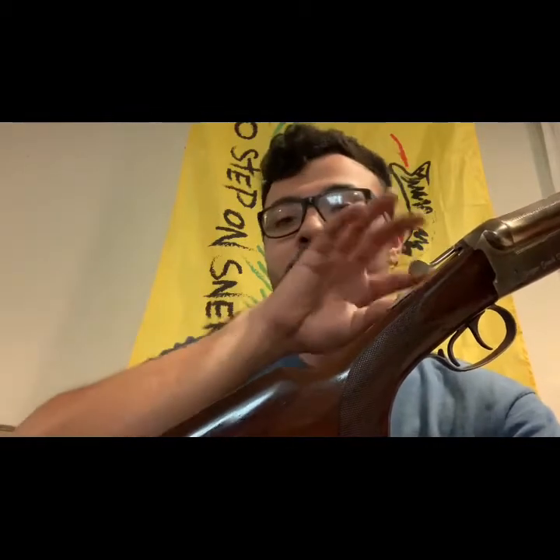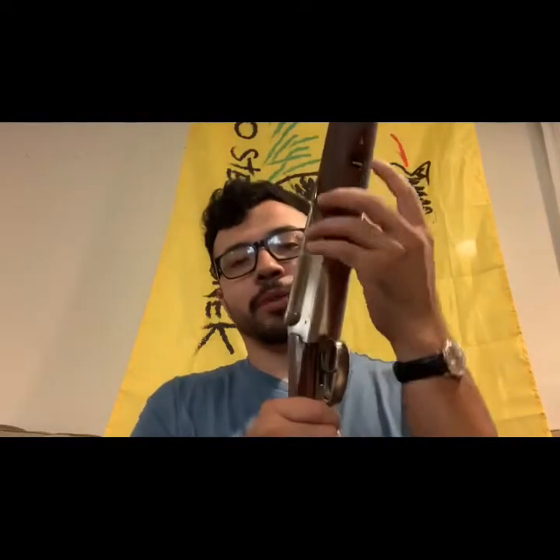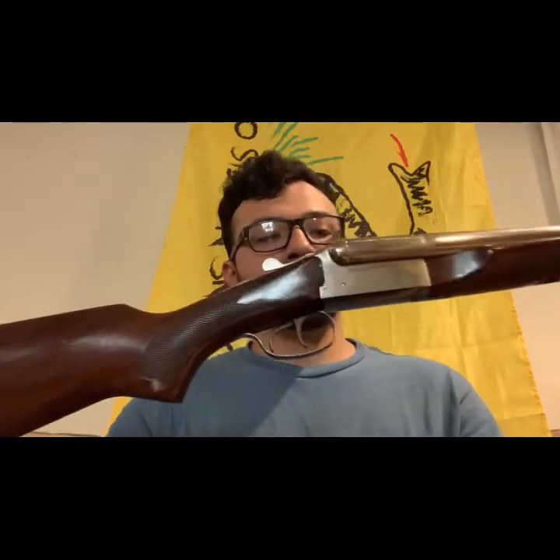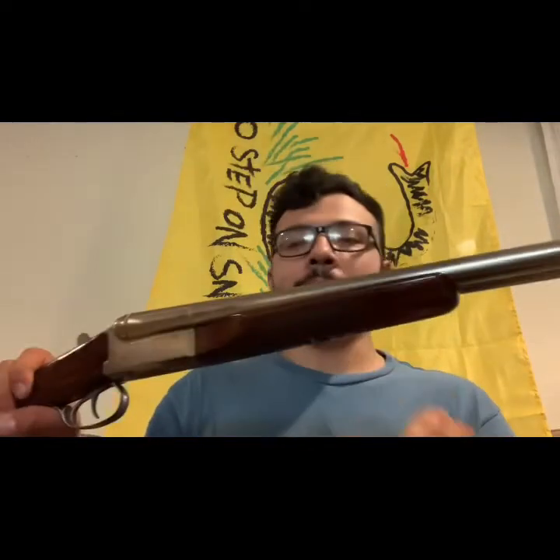There isn't much more to go through. I can go over the assembly, which is super simple on the surface — though deceptively simple, like a revolver where there are a lot of moving parts inside the action. The assembly here is just this forend piece that hooks on. And that's it — it's disassembled.